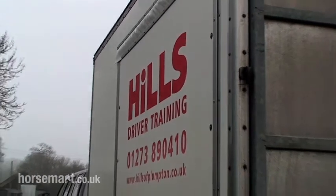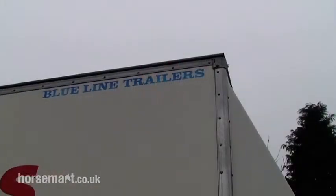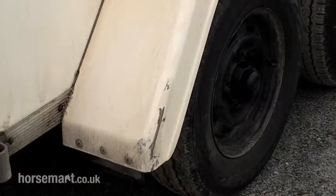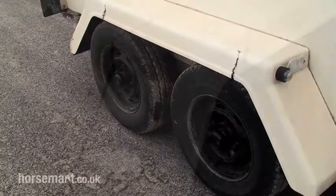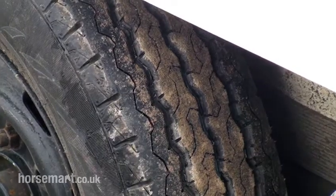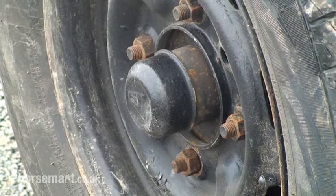Walk back to the trailer itself, check at low level and high level. Looking to make sure that everything's on it, it's secure, nothing's going to fall off. Are the wings secure? Tyres — tread depth — and the tread depth is 1.6, the same as the car.